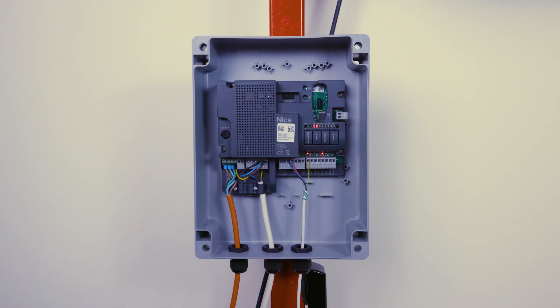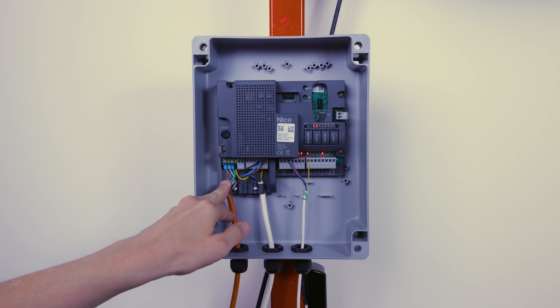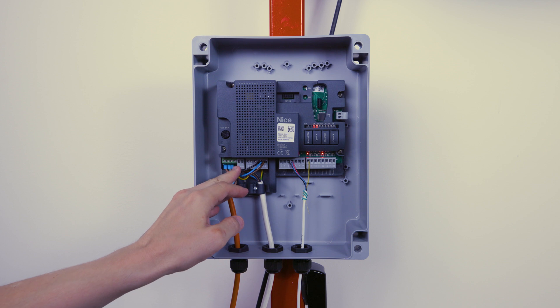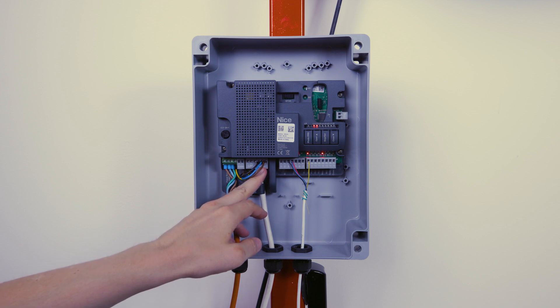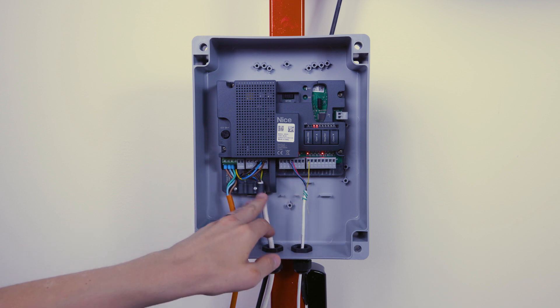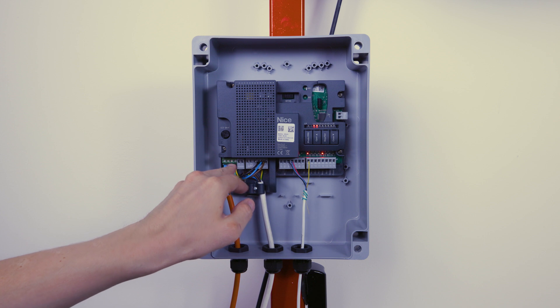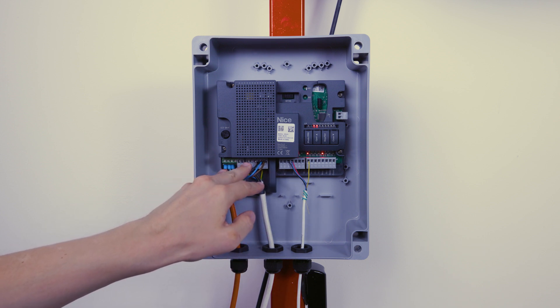Going from left to right with these inputs, we've got the mains going in to live, neutral, earth. We've got a second earth block on there as well for your motors. We've got a mains output for your flashing lamp and then your motor 1 and motor 2 terminal connections. These have been completely separated from the low voltage side of things, so you've got your incoming mains terminals and your incoming motor connections, and anything live will go on this side.